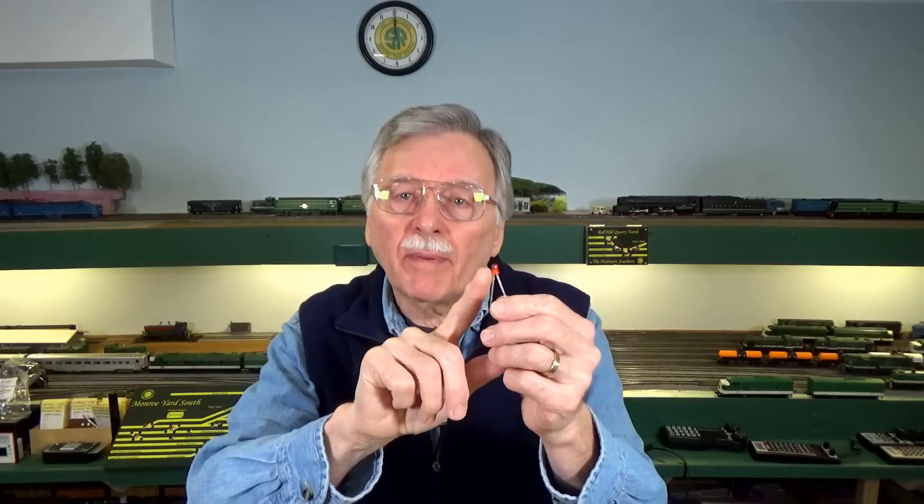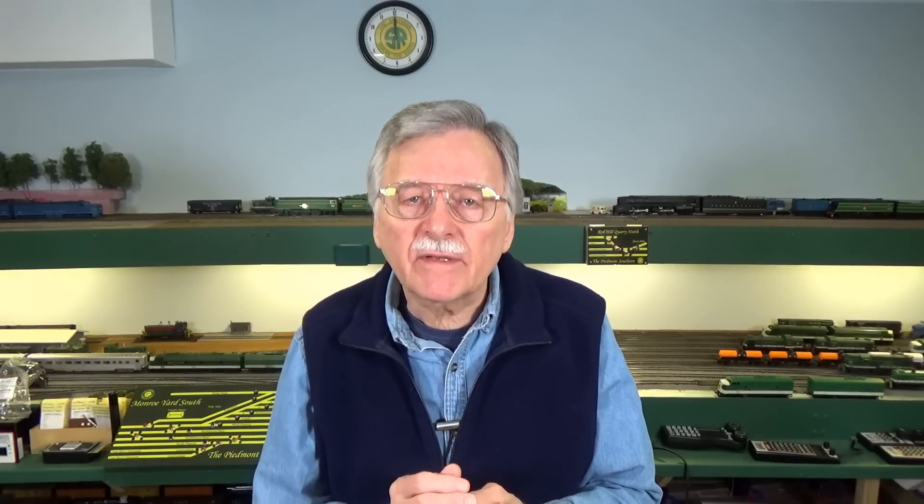Hi, I'm Larry Puckett, the DCC Guy. In previous videos we've occasionally talked about flashing LEDs. The idea came up when I did my video on building a campfire on your model railroad. Also, when I was working on my lift-out bridge, I suggested — and several other people suggested — adding flashing LEDs on the bridge to get people's attention and remind them it was there. That's the project I'm working on today. But first, I want to show you what goes on with flashing LEDs, because there is a secret for what is required to get these to actually work with DCC power.